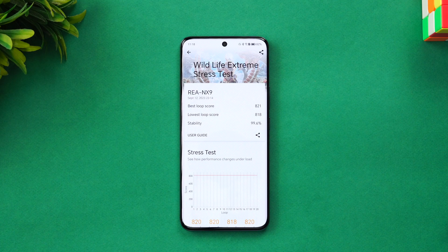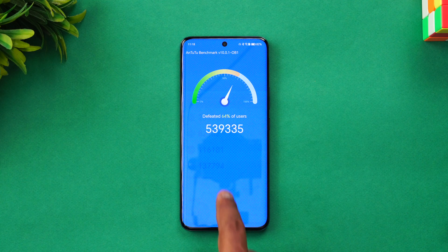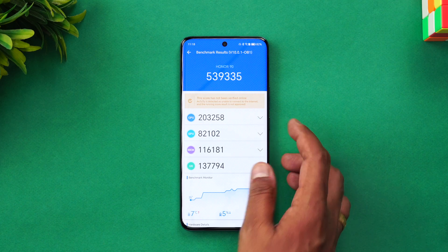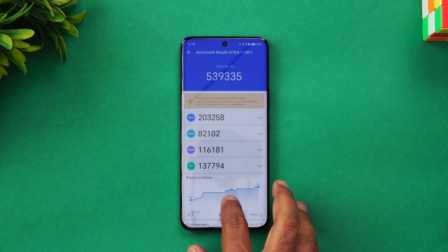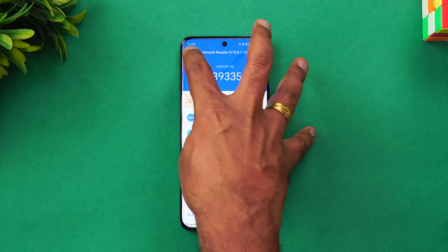Next, let's look at the AnTuTu benchmark score. You can see a score of around 5,90,335 — CPU score and GPU score are visible here. It's not a very powerful chip compared to the Snapdragon 7 Plus Gen 2 or Snapdragon 8 Plus Gen 1; it scores much lower, closer to five and a half lakh. The GPU is not that powerful but the CPU is quite okay.